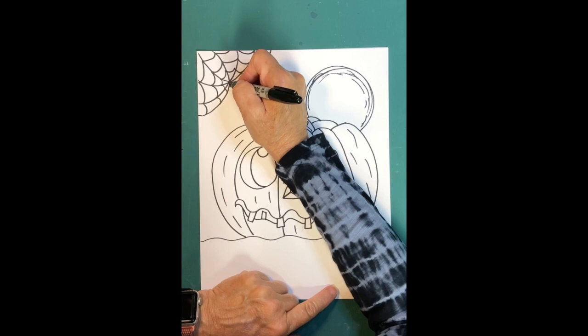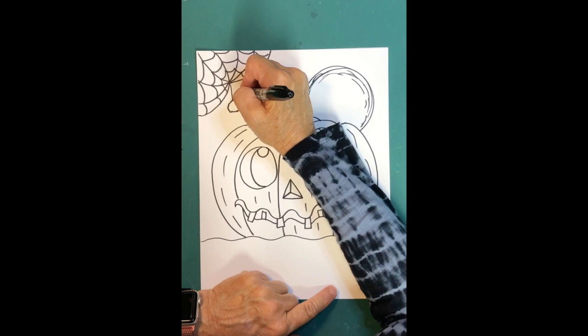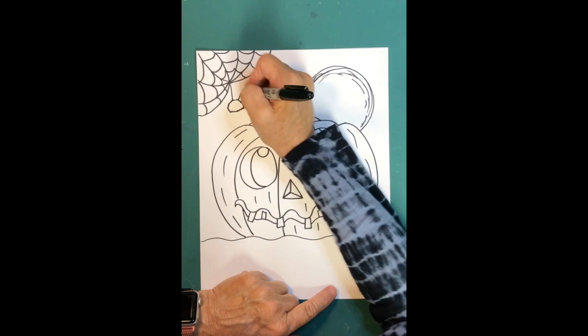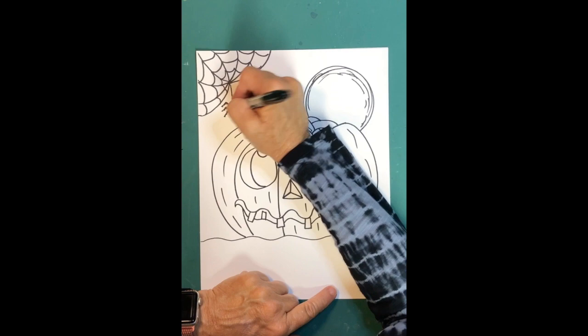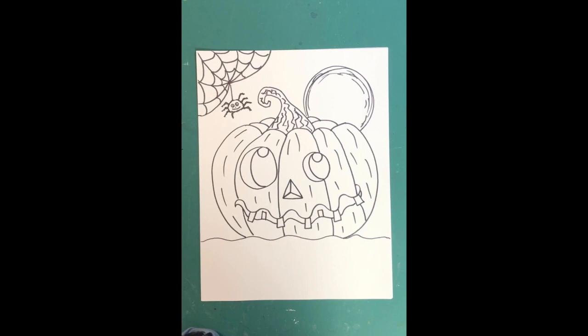Hang a spider from the web with a little line, then make a jagged line all the way around in a circle for the spider's furry, icky body. Add eight legs — lines that look like an L or an upside-down V — and make those hairy-looking too. Then give the spider a little face with eyes, a nose, and a smile.